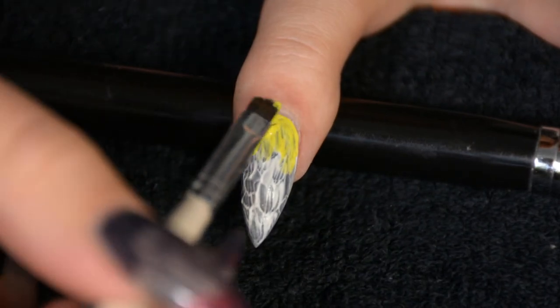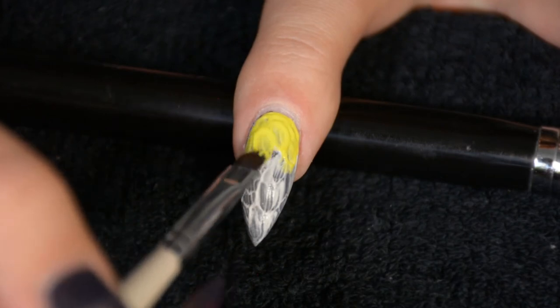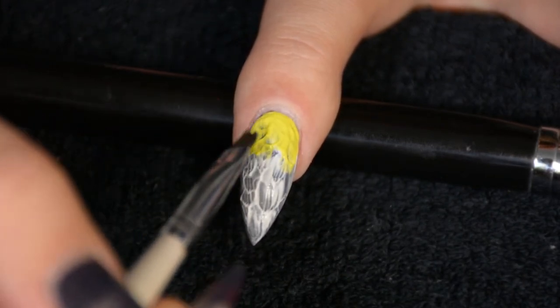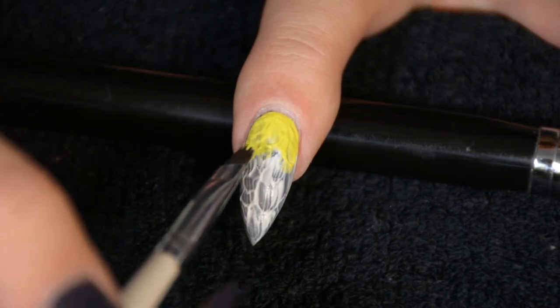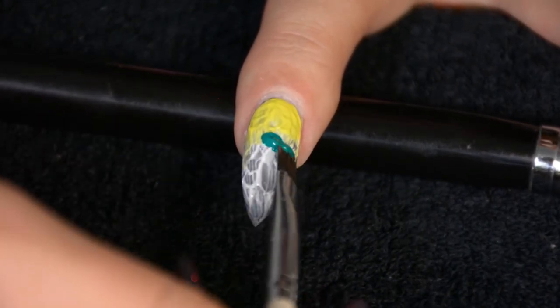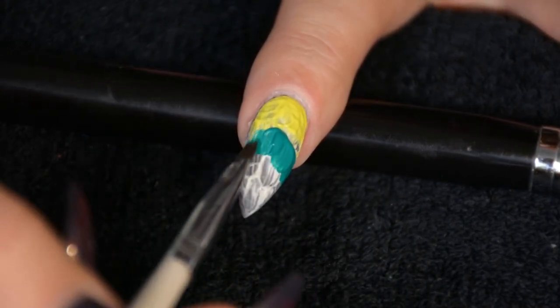I was trying to sort of envision the colors of a dragon — I know those don't exist so you can pretty much do anything you want. I went for yellow and green and blue as my colors, but you could obviously do whatever you want — make it fit your clothing or whatever — and just apply them in an ombre.